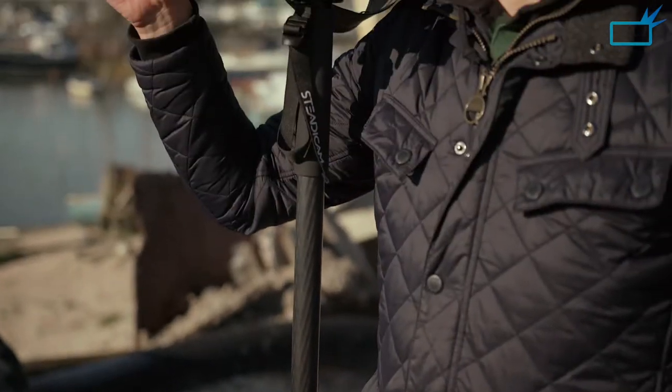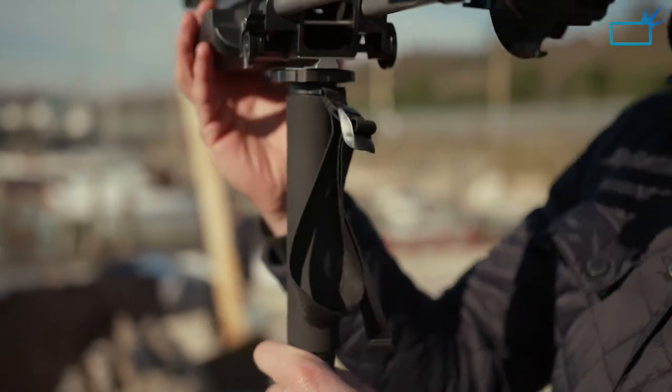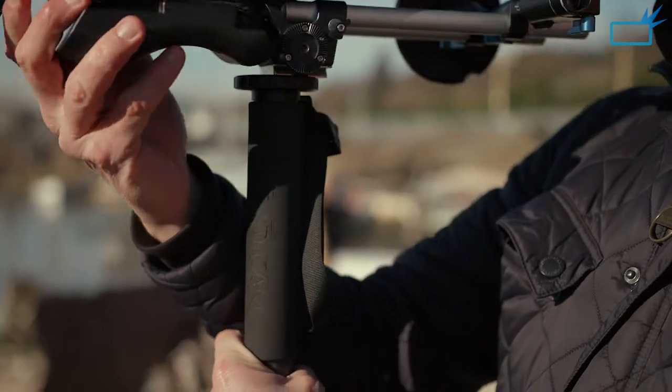What a difference that's going to make to me long term — for my health, my back, for everything. I can turn the camera 360 degrees, no problems at all. It's just so smooth.